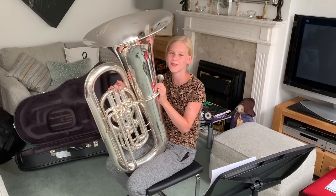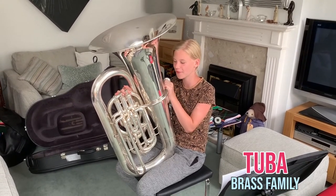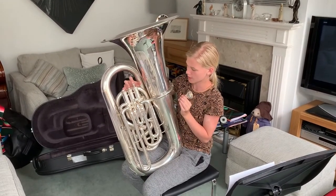Hi, my name is Olivia and I play the tuba. The tuba is part of the brass family and I've decided to call him Jeff. You make a sound by blowing into the mouthpiece and make different notes by pressing down these valves.